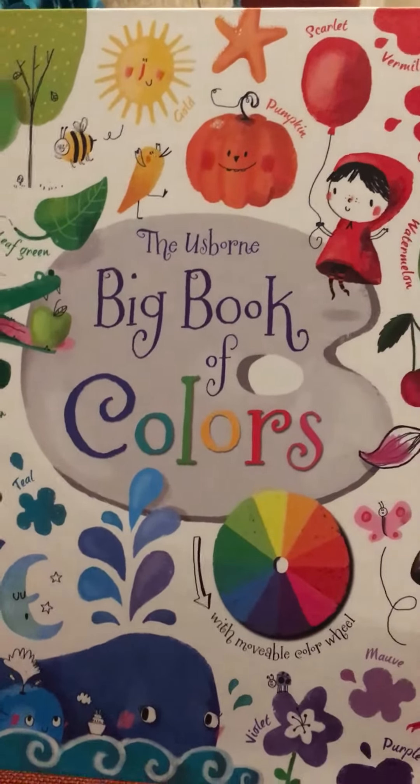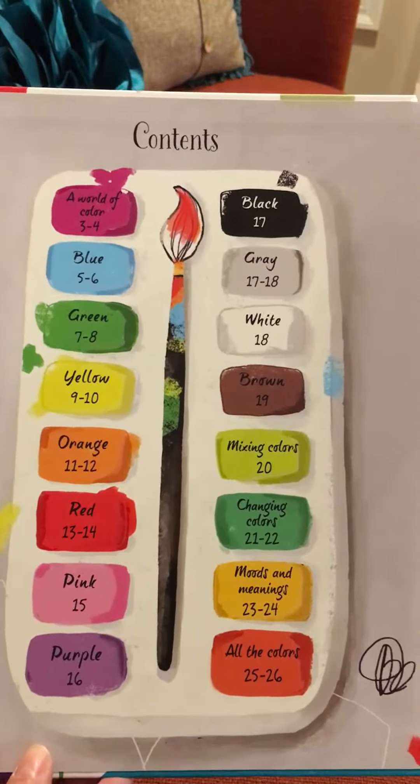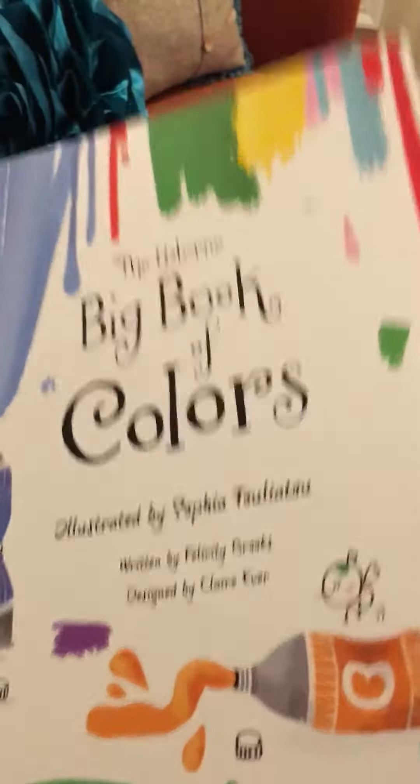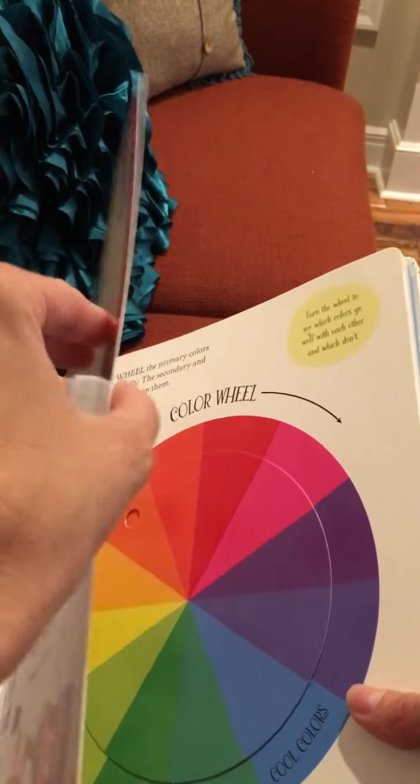This is the Esborn Big Book of Colors and it is, as you would imagine, a big book of colors. It gives you some great information and it has really sturdy pages. It's kind of like that heavy cardstock paper.